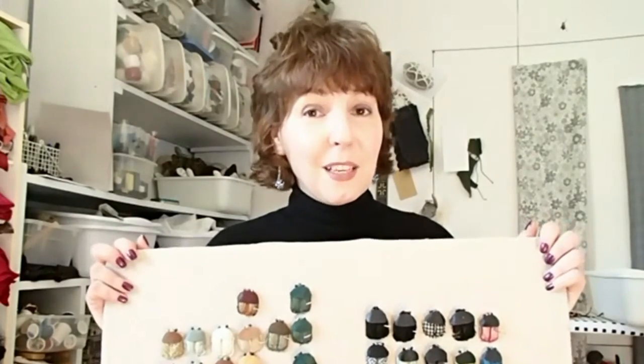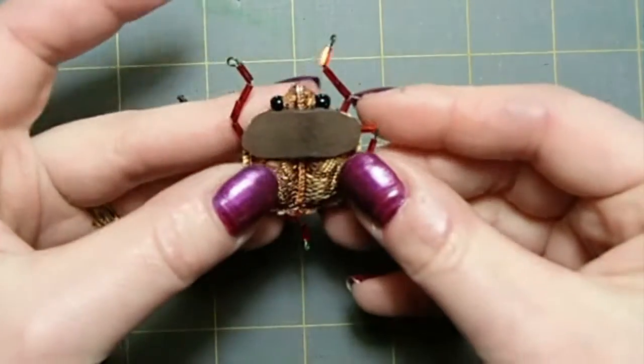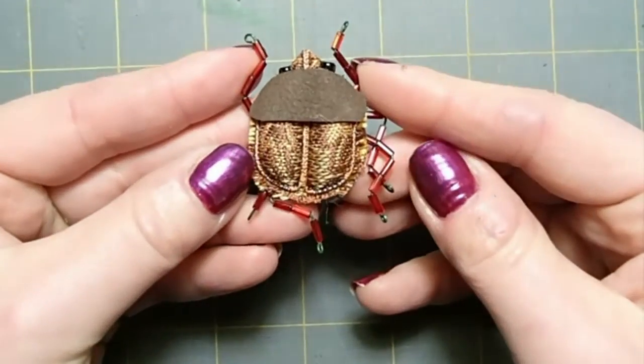I've been thinking about this for years. The leg situation has never been perfect and I talked about that in a previous video. I've come up with a new way to make legs that I think looks better and functions a little bit better. So that's what this video is about. I need to make about 300 legs, so let's get started. Before we make a new leg, let's take a look at my old style of leg.